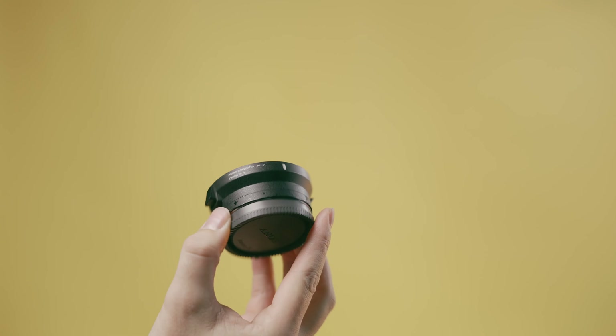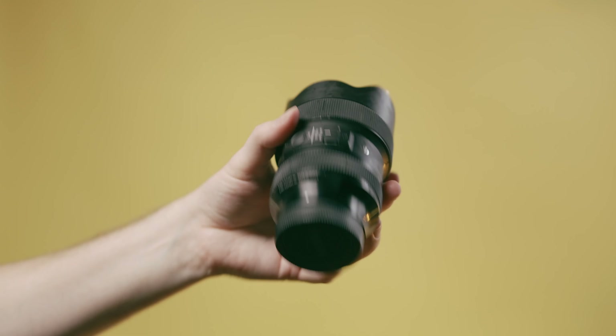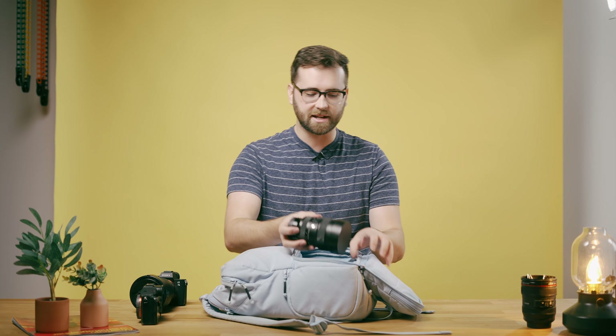Her main lens is a Canon 24-70 L-series 2.8. We switched from Canon over to Sony a couple years ago and this lens isn't going anywhere. We're adapting it with a Sigma MC-11 adapter and it works really, really well. Also in her bag is a Sigma 14-24 2.8 — she doesn't really use it, but I bust it out on the dance floor to get some really wide angle shots. It's really fun to get right up close to people on the dance floor and makes for some really cool looking photos.